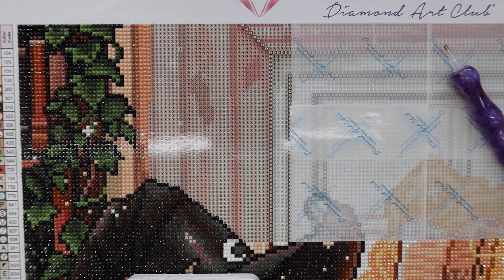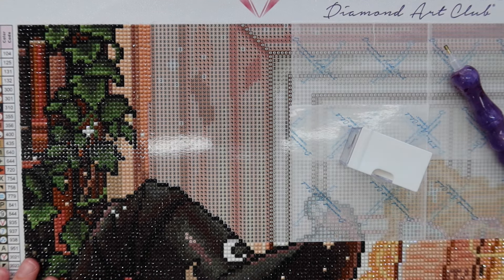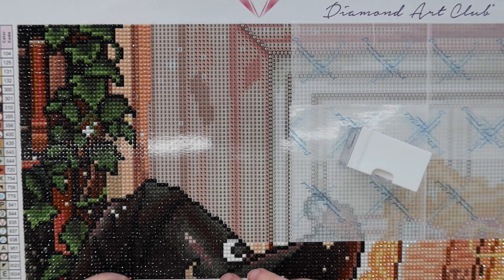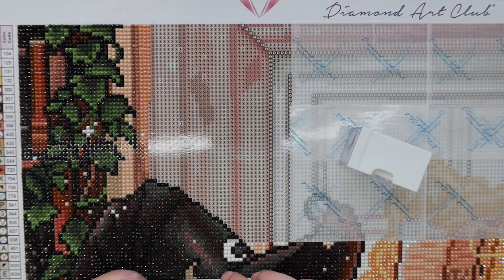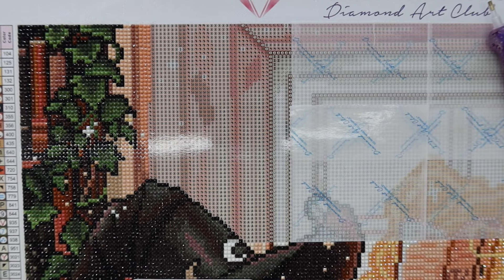That was my Saturday — very productive. I think I went to bed at like 10:30 or 11, which I feel like for a Saturday night is pretty early. I definitely wanted to diamond paint last night and just did not have the mental energy to do so, so I went to bed instead, which is probably for the best.